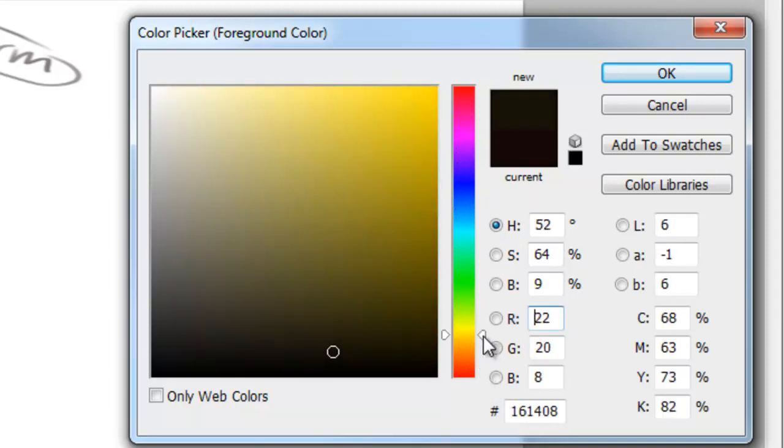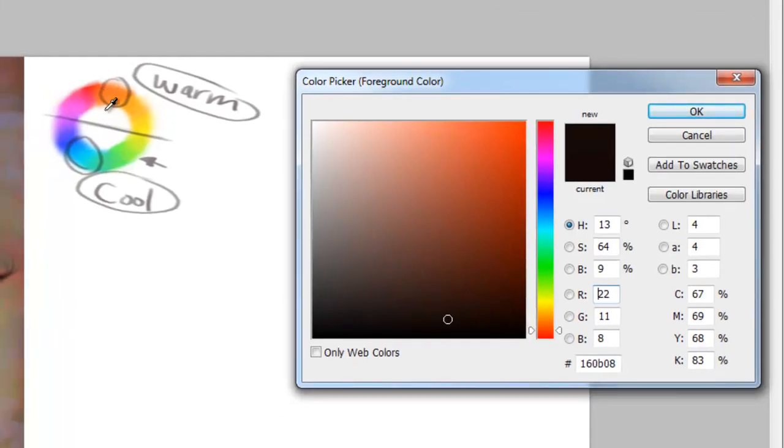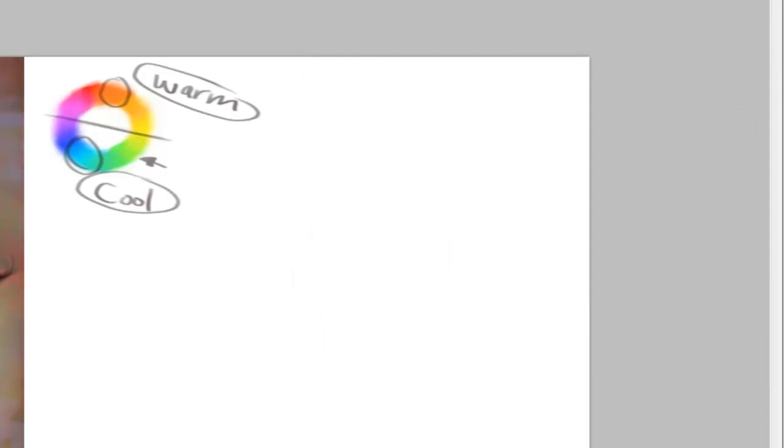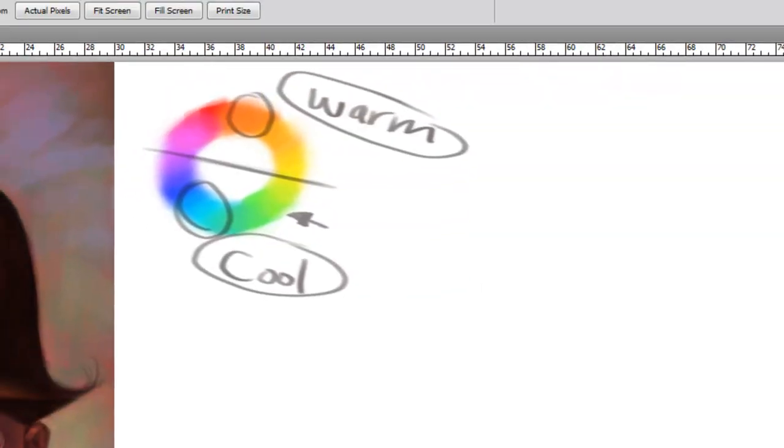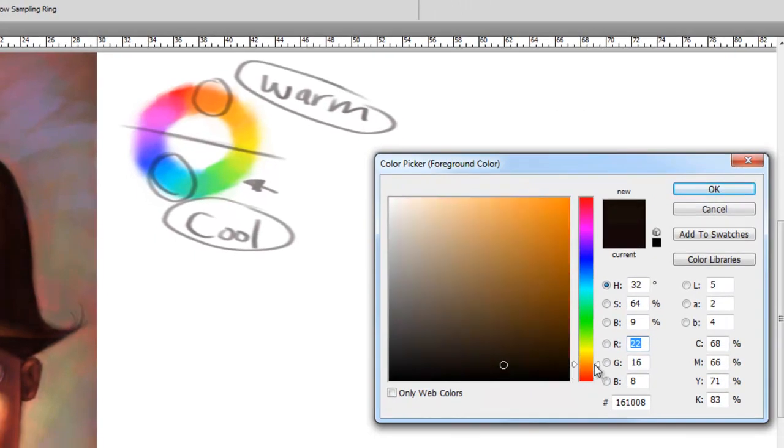Just by sliding this along, if I'm on the orange family right there and I go towards yellow, I'm actually going cooler. If I go back to orange and go towards red, I'm going cooler. Because remember, orange right here is the hottest color. So anything moving away from orange is going to be going cooler — all these colors are cooler than orange. It's all relative to that.